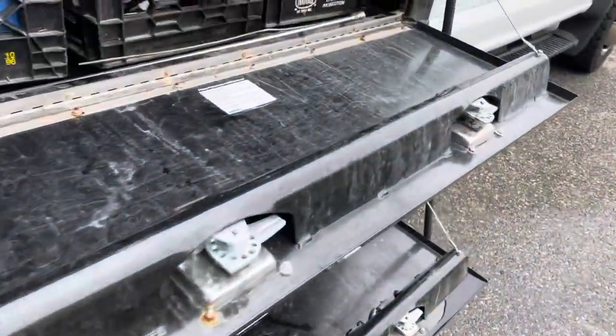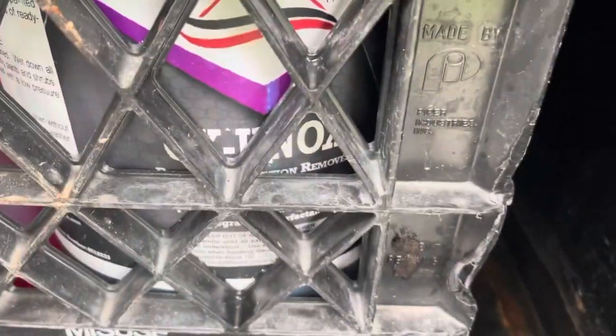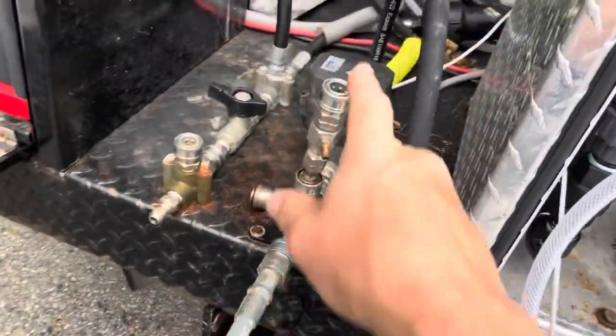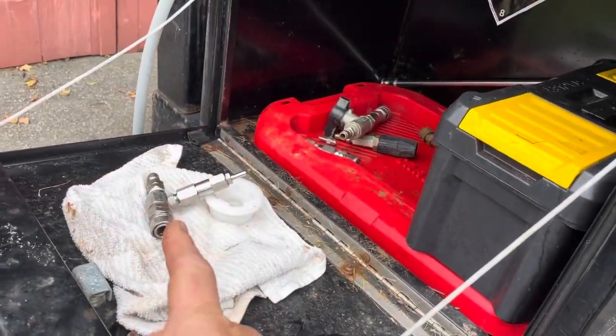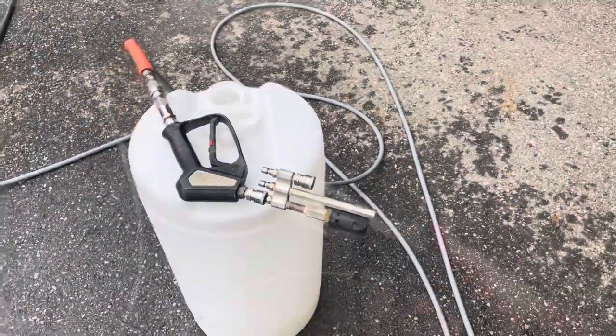We're now running the Ox Nox from Southeast Softwash, because Cody was very generous and sent me some chemicals. Anyway, we're going to put the 1.8 in, do a draw test, and then put the 1.8 with a check valve in and do a draw test, so you guys can see real world what the difference is.